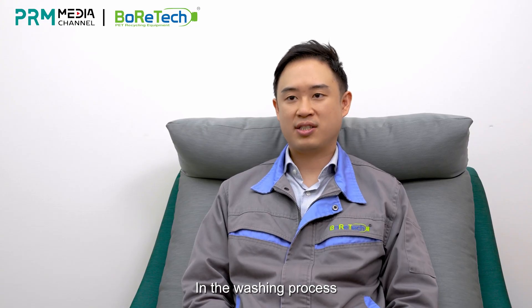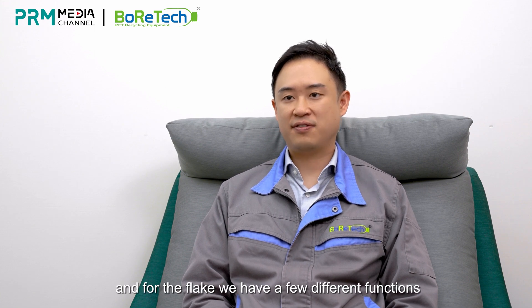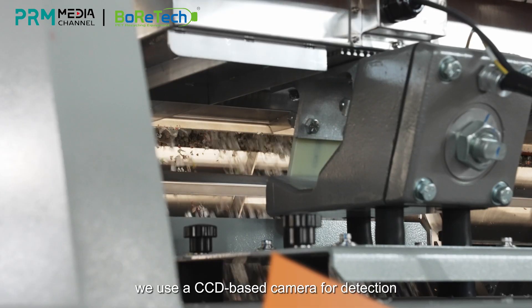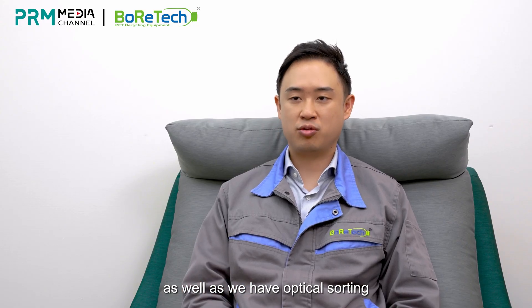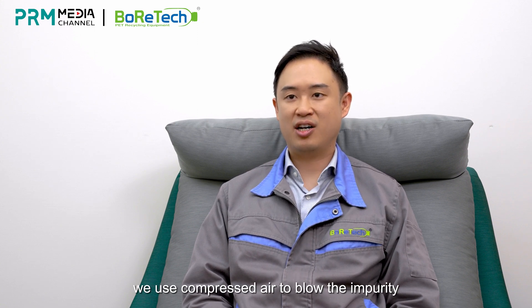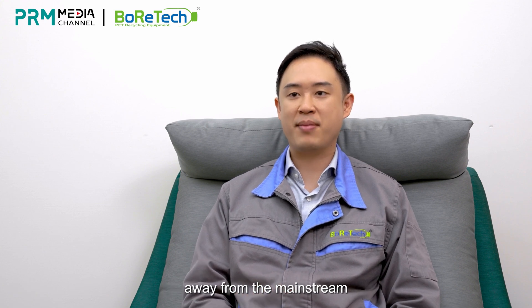In the washing process, we have a flake sorter. For the flake, we have a few different functions, such as color sorting. For color sorting, we use a CCD-based camera for detection, as well as optical sorting. For optical sorting, we use a near-infrared sensor for detection. Once the impurities are detected, we use compressed air to blow the impurities away from the mainstream.